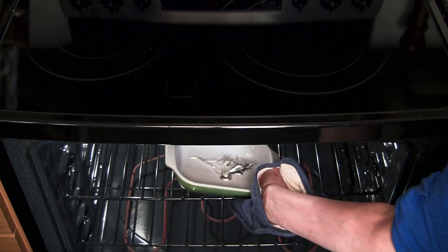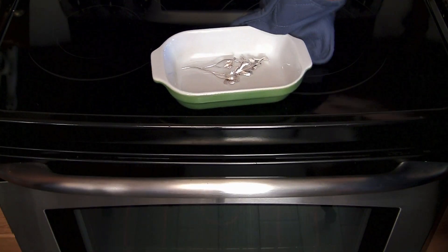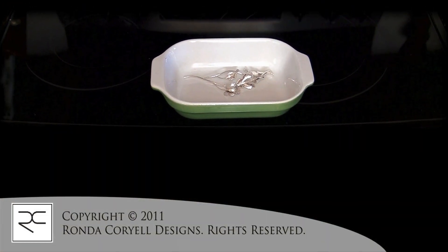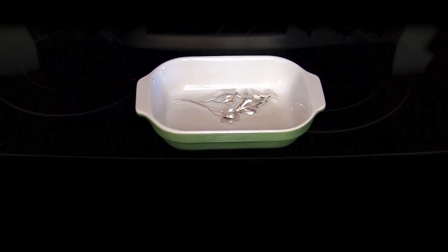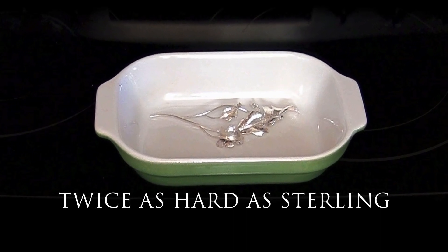After fabricating, Argentium or Sterling would be annealed. Because you cannot do this hardening treatment with Sterling, this allows Argentium to become almost twice as hard as annealed Sterling.